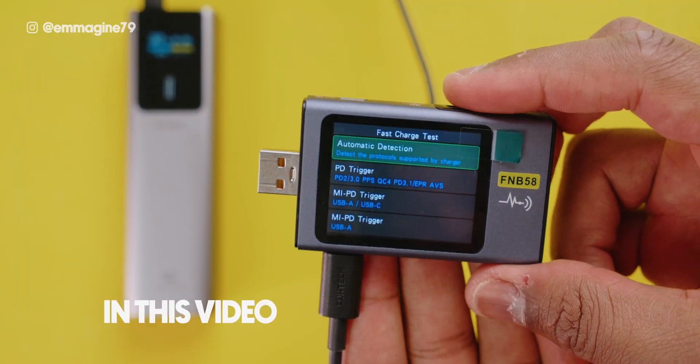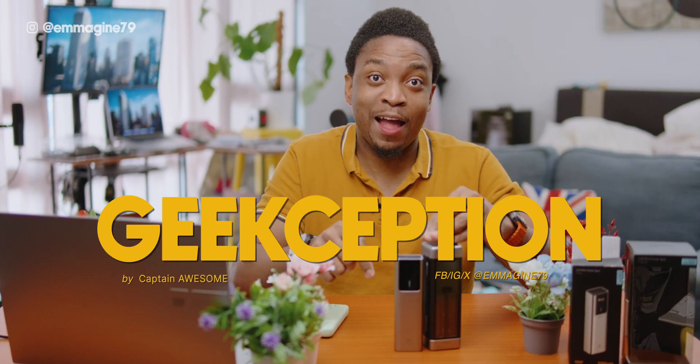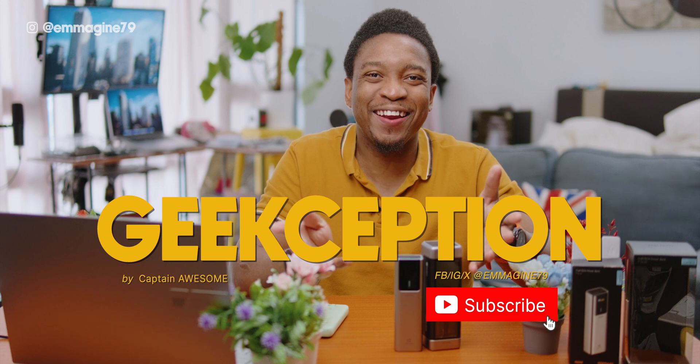In this video, I'll be doing several tests showing the real-life performance and actual battery life you'll be getting with this power bank. But first, a quick shout out to Cooktech for sponsoring this video. I'm Captain Awesome, this is Geekception. Let's get started.